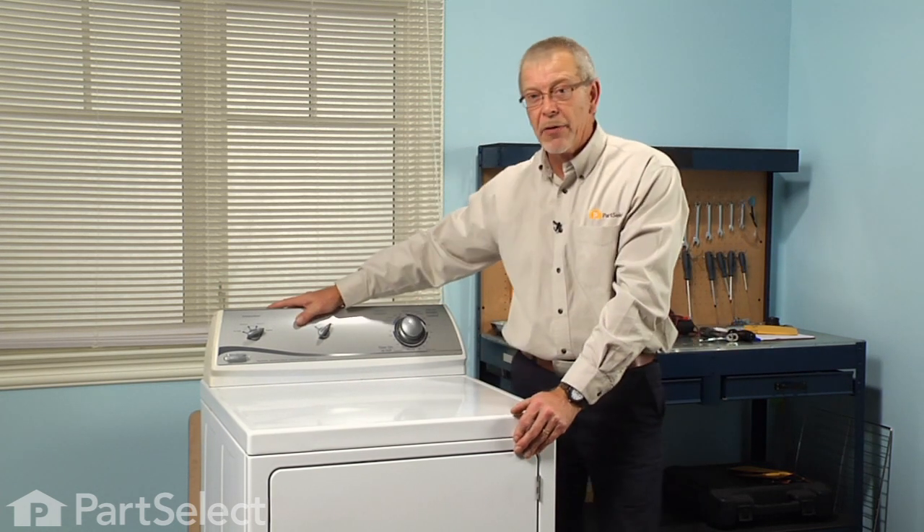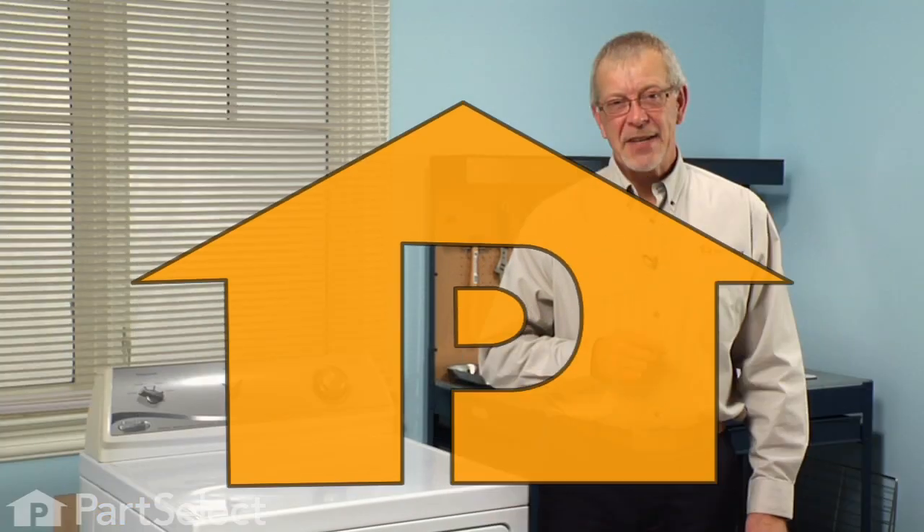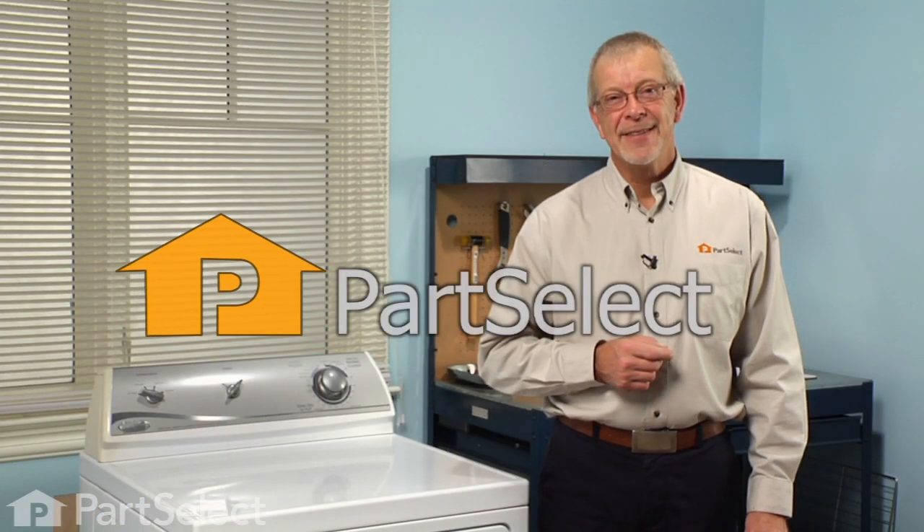We're ready to reconnect the power and our repair is complete. I told you it was an easy job — thanks for watching and good luck with your repair.